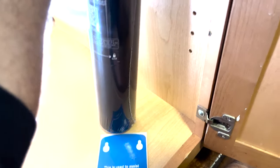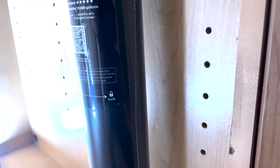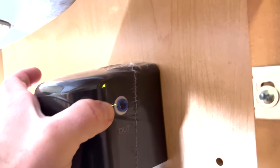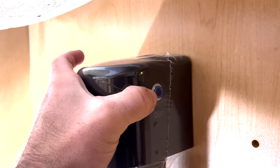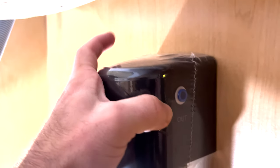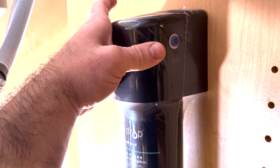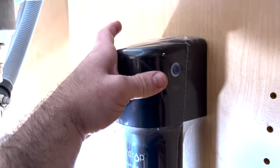Step one is to find out exactly where we're going to mount this. The instructions say to have a minimum of two inches of clearance underneath in order to properly change the filter — if you don't have enough clearance you won't be able to drop it down enough. If we mount it right about here we'll have plenty of room and about 12 inches of space above for a gradual loop of plastic piping so it doesn't get kinked. I'll go ahead and mount the template sticker and drill our holes for the mounting screws.